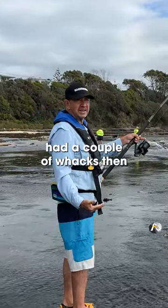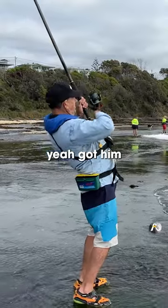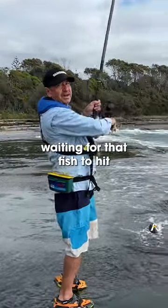Had a couple of whacks then. Yeah, got him. Oh yes, waiting for that fish to hit.